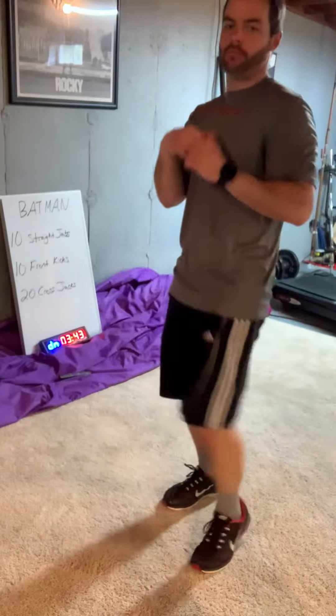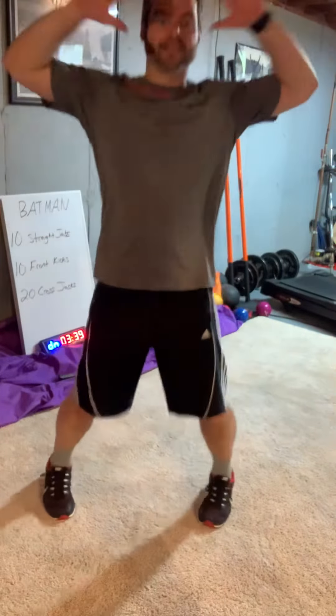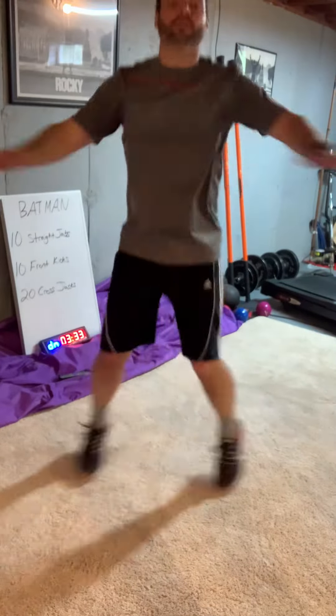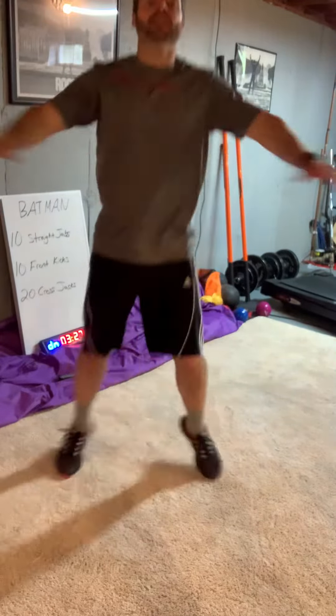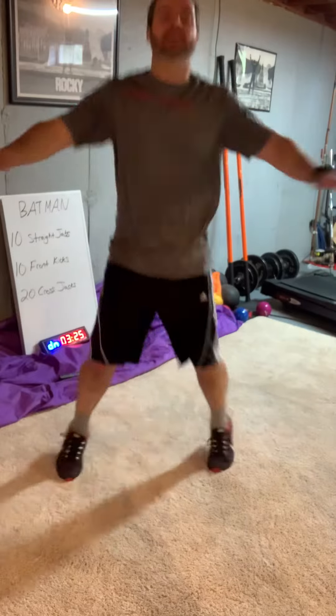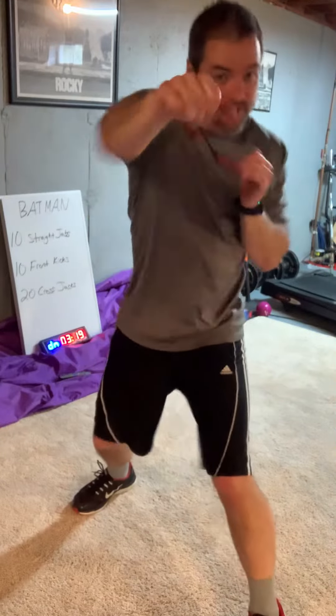Make them hard, make them intense. Now we get to cross jacks — not a jumping jack, just cross and alternate your feet. Make this quick — 20 reps: 1, 2, 3, 4... 15, 18, 19, 20. You don't need to watch me do 20 — go from there and we're right back to the straight jabs.